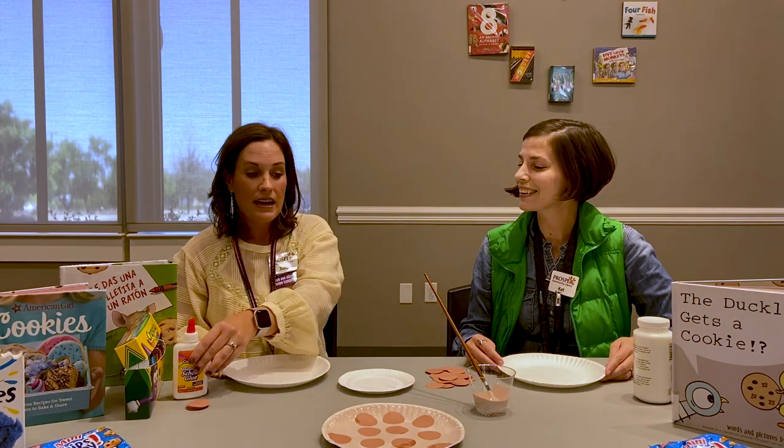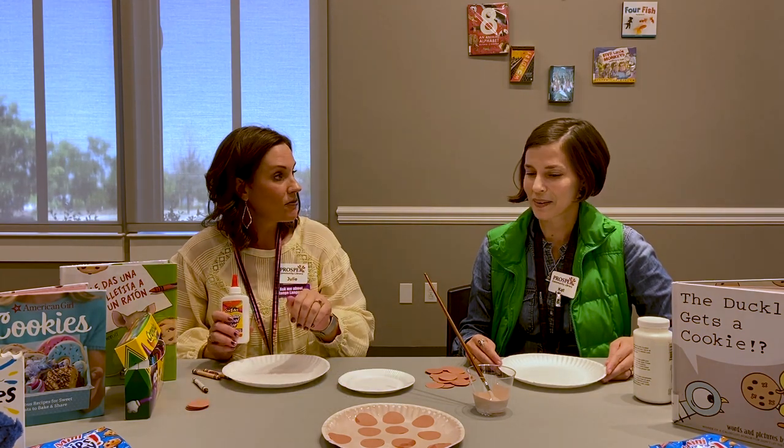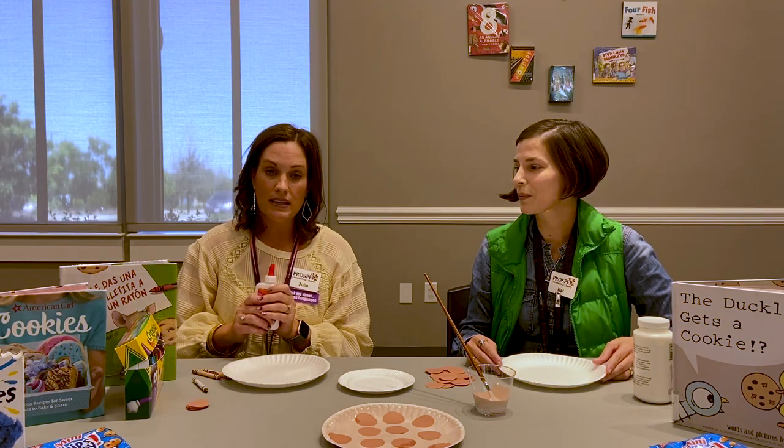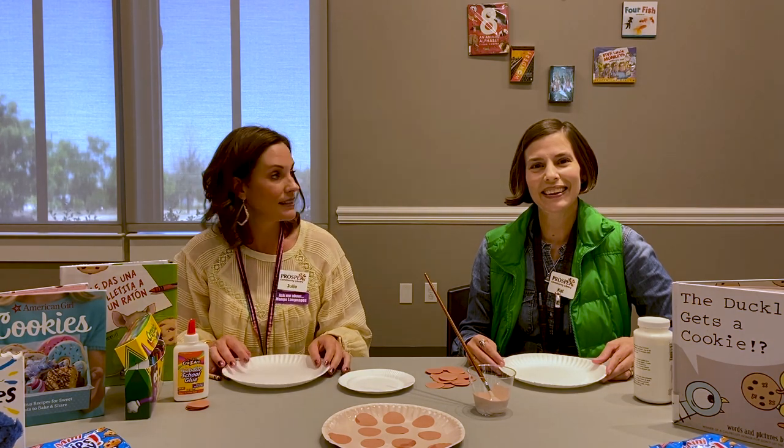Her paint is still wet so she doesn't need glue, but since I'm using colors or markers I need glue. So grab your closest bottle of glue and let's get started.